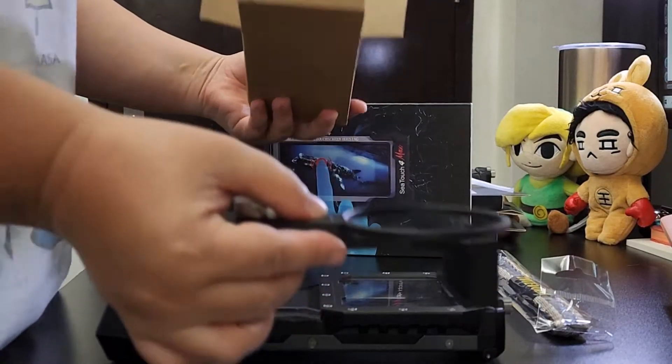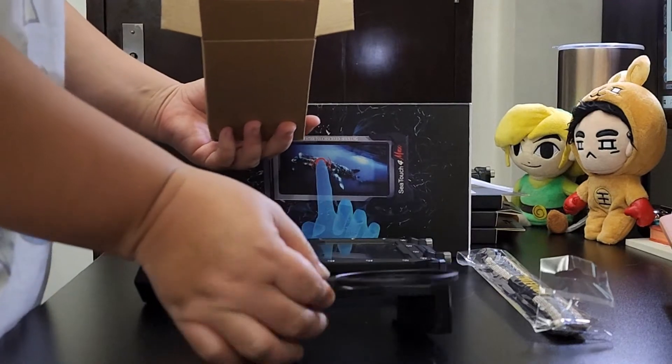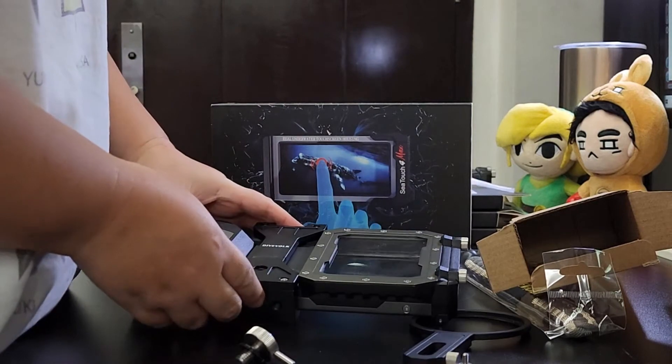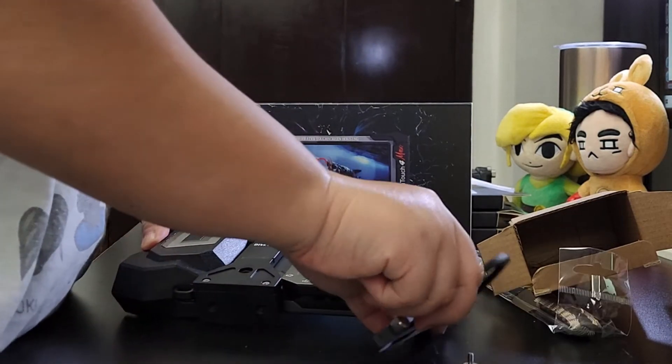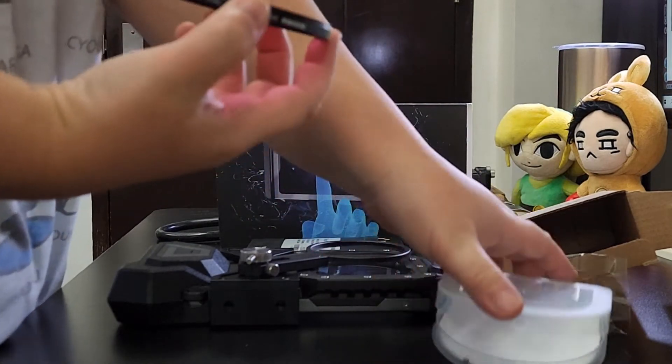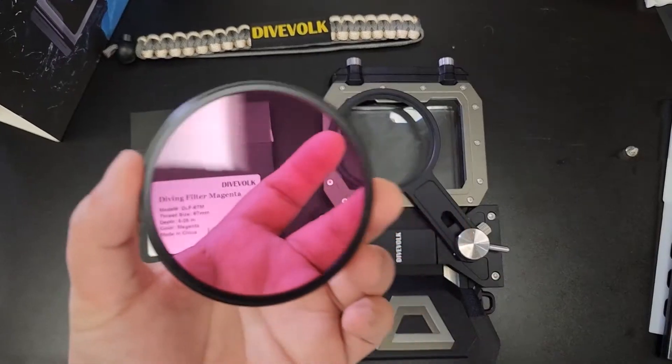You need the expansion clamp to use the lens and filters. It's easy to assemble, and you can adjust the lens position by turning the knob. The C-Touch 4 uses 67mm filters and lenses.